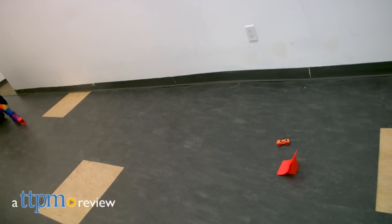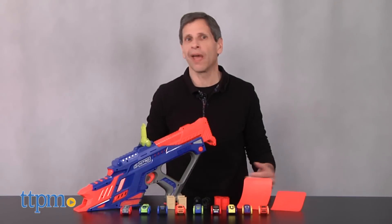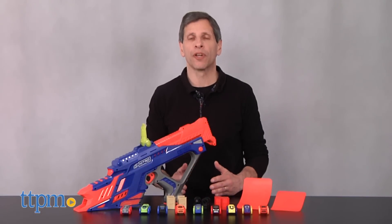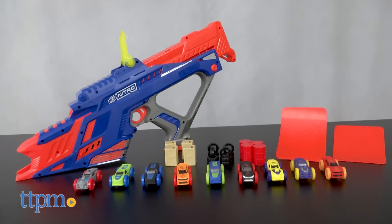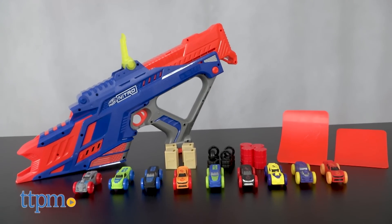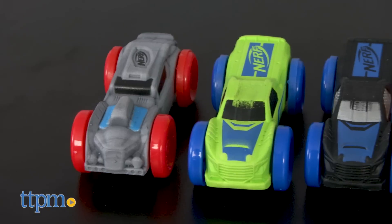This is one of the coolest Nerf toys you'll get your hands on. This is Jim from TTPM. When we originally saw the Nerf Nitro line, we were really excited, and one of our favorite items is here. It is the Nerf Nitro Moto Fury Rapid Rally.